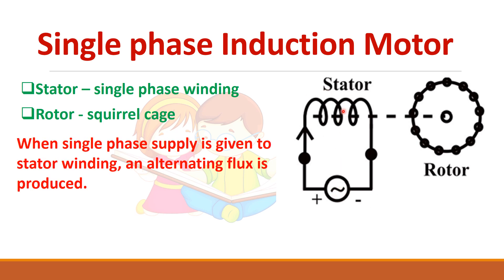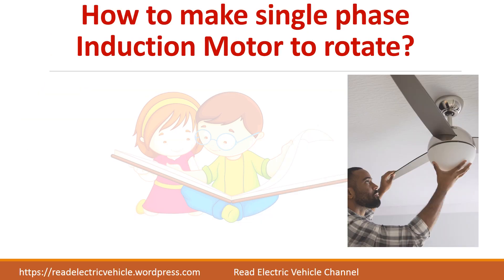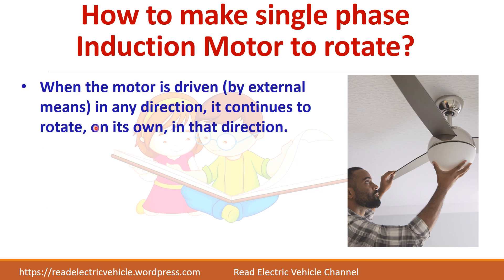It will produce only an alternating flux. In such cases, the single phase induction motor is not a self-starting motor. It means that it cannot start by itself. If by some external means we are able to start the motor, then it will continue to rotate in that direction.